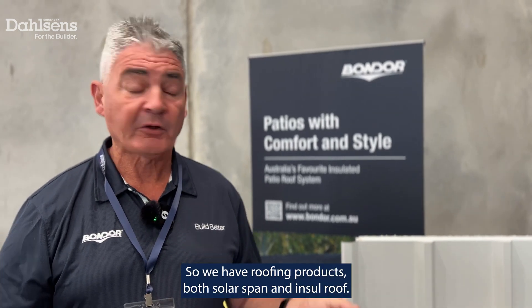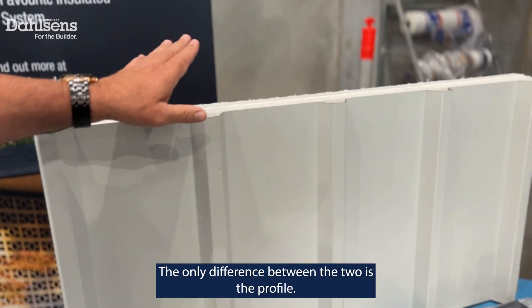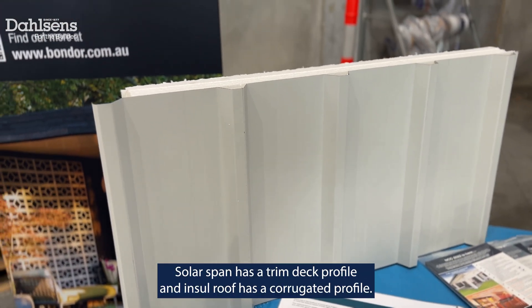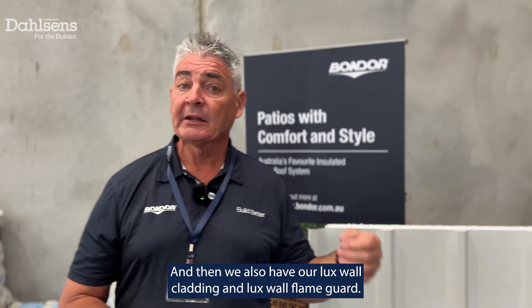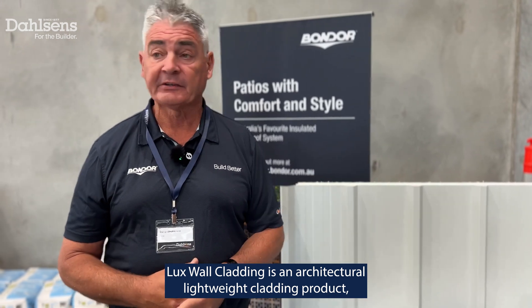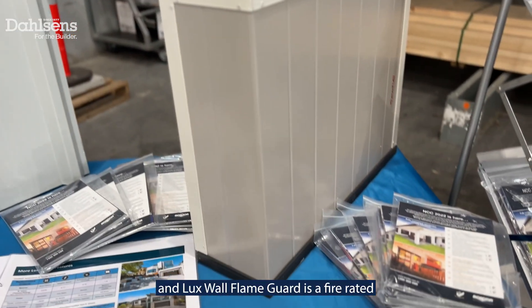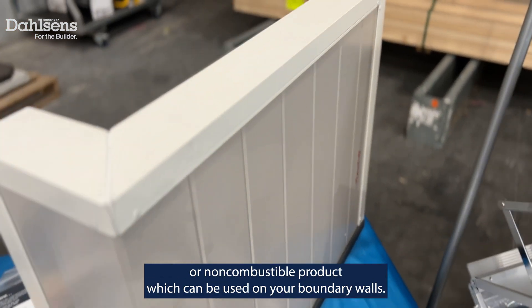We have roofing products — both SolarSpan and Insular Roof. The only difference between them is the profile: SolarSpan has a trim deck profile, Insular Roof has a corrugated profile. We also have our Lux Wall cladding and Lux Wall Flame Guard. Lux Wall cladding is an architectural lightweight cladding product, and Lux Wall Flame Guard is a fire-rated or non-combustible product which can be used on your boundary walls.